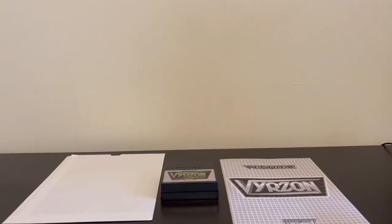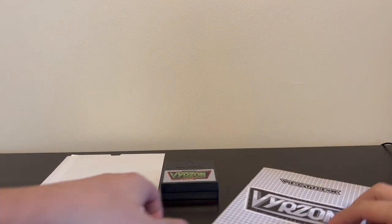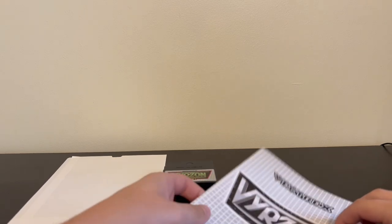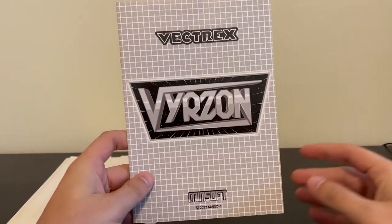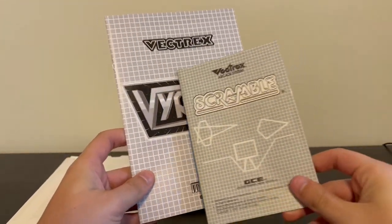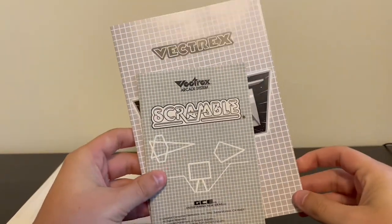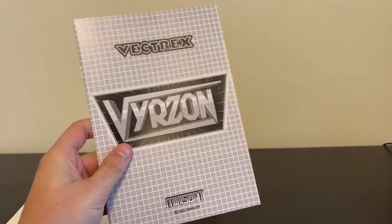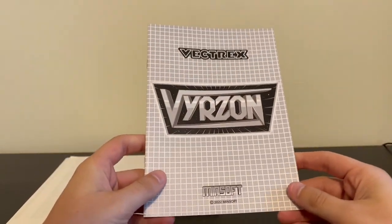So we do have all the typical Vectrex stuff. The very first thing I want to start with is the manual. One thing you'll notice almost immediately is it's really big. If we compare it with just a standard GCE Vectrex manual, it's very oversized compared to that, which I like — it lets you put more detail into it. You can really see all the printing and stuff. It looks great.